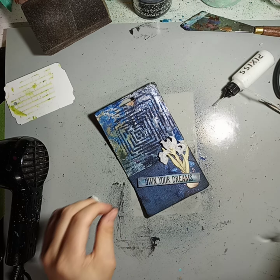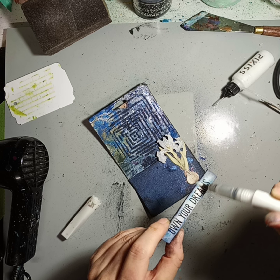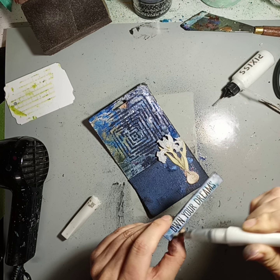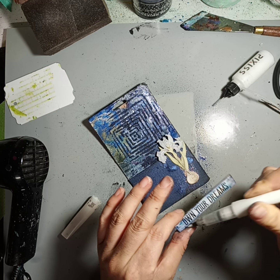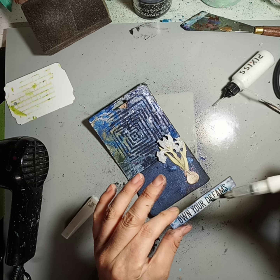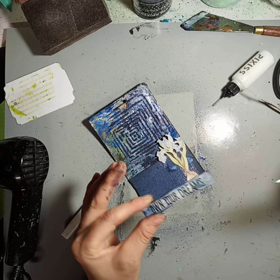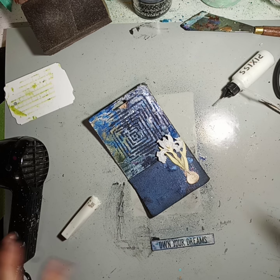I used it all up and then I just added some water and some watercolor medium to it, to add some of that shimmer still in there. I'll have to dry that again.